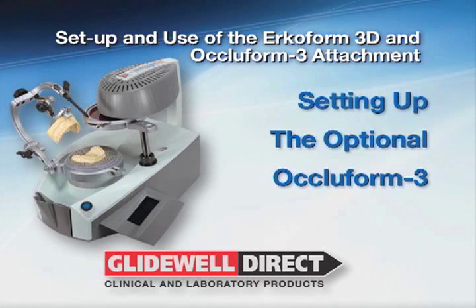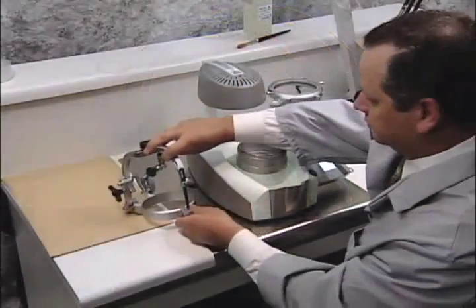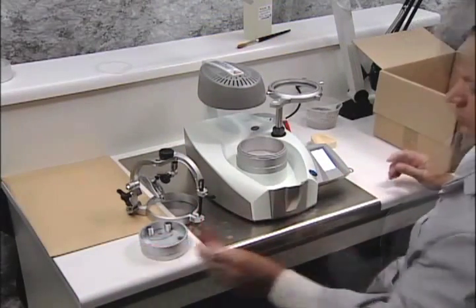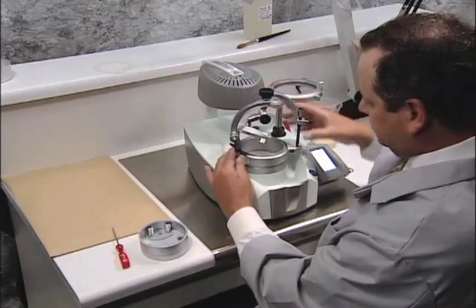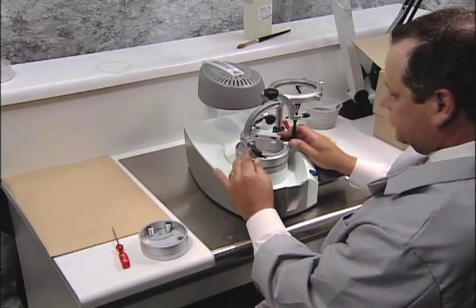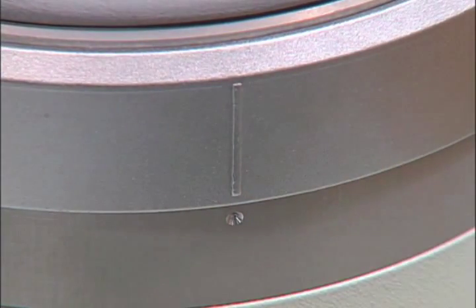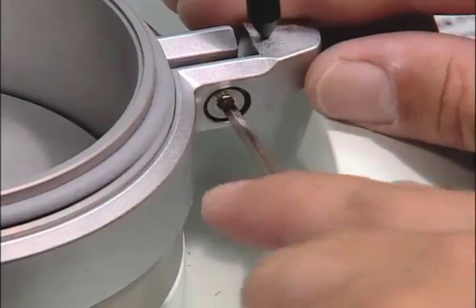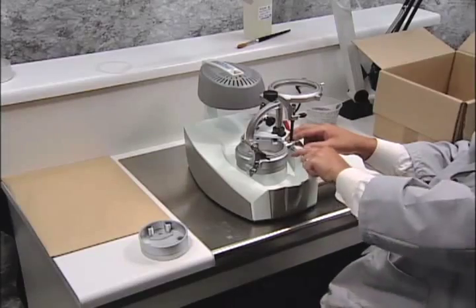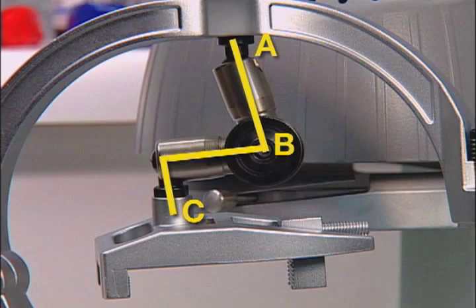Now let's set up the optional Ocloform 3 device. Remove all parts from the box and lay them out. Place the fixation ring onto the Erkoform 3D housing and line up the pin with the supporting pin at right angles to the unit. Make sure to align the point at the form pot of the 3D housing unit with the ring. Be sure the fixation ring is seated firmly and tighten the Allen screw. When positioning the arresting joint, align points A, B, and C as shown.